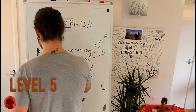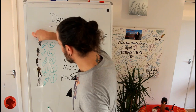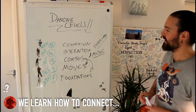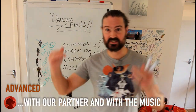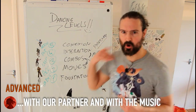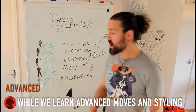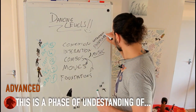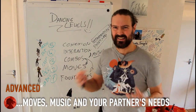Level five — Advanced. We're at Luke Skywalker now. I call this 'Connection.' You start doing things with your partner seriously. You connect with your partner, you connect with the music, you start to nail the breaks, and you truly understand the music. This progresses into deep understanding — you're starting to know 'Kung Fu,' so to speak. It's really getting there.